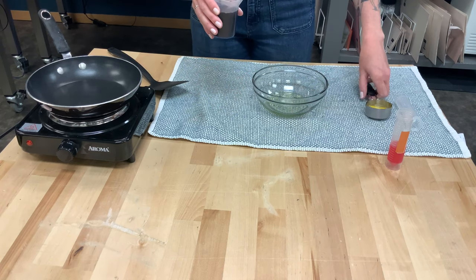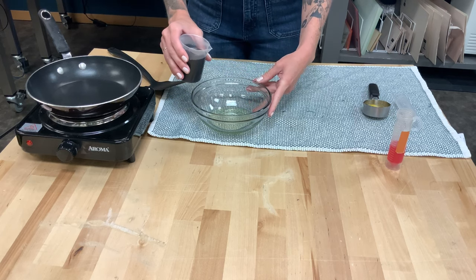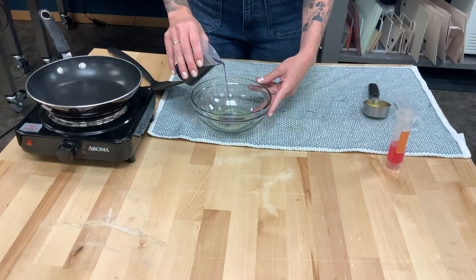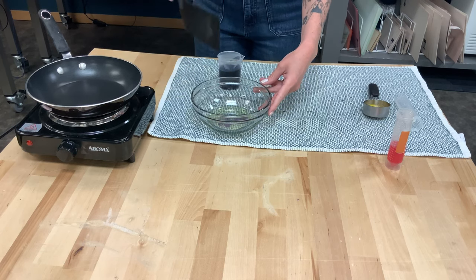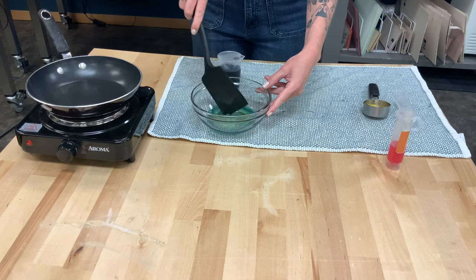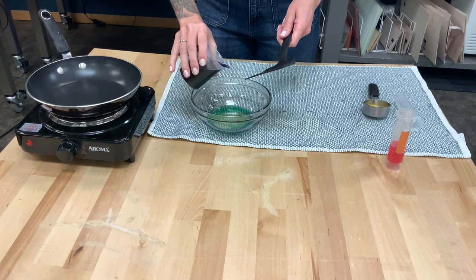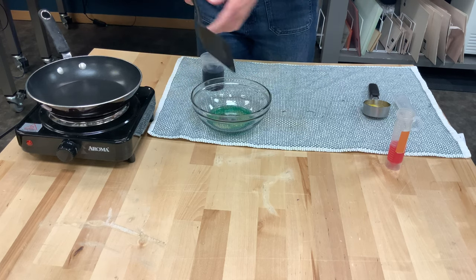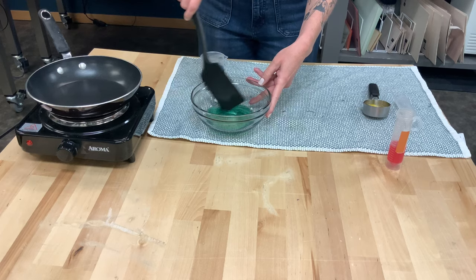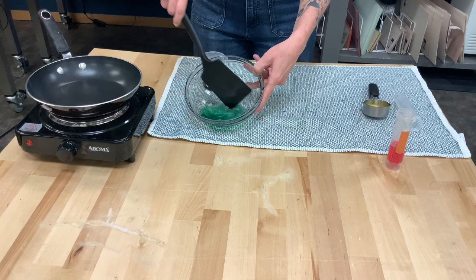So now we are going to take some of it and mix it with our pretty clear egg white. I'll use my spatula to stir a little bit, and you can see that almost immediately it starts to turn kind of a blue-green color, indicating that we have a base. I'm going to add a little more and stir it up. You can tell that is definitely green.